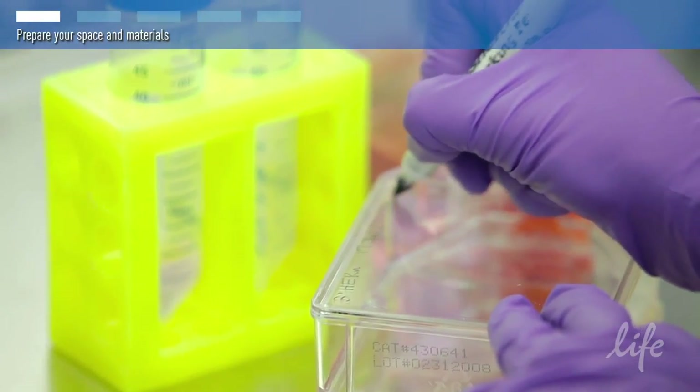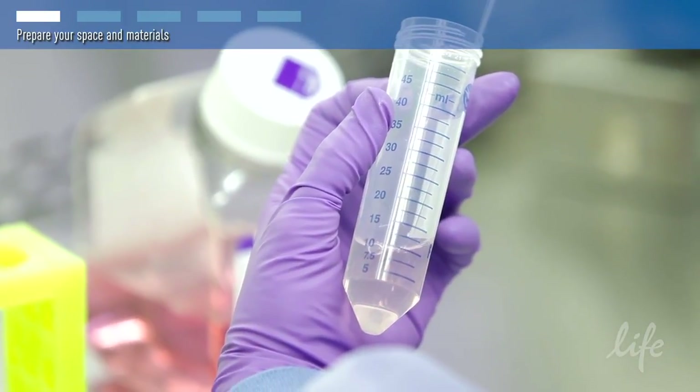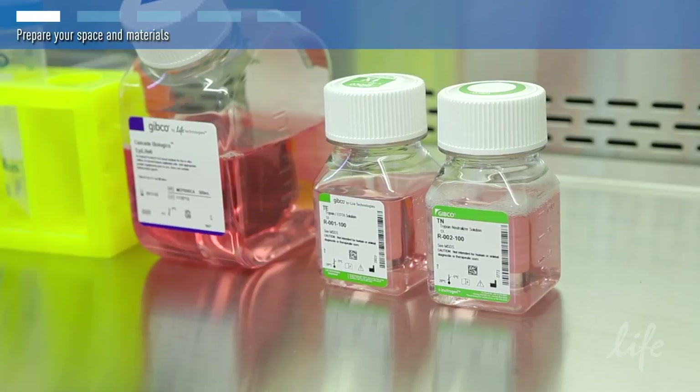In this video, we will subculture the cells in one 75-centimeter-squared culture flask. If you want to use a culture vessel of a different size, you'll need to adjust the reagent volumes to match that format.